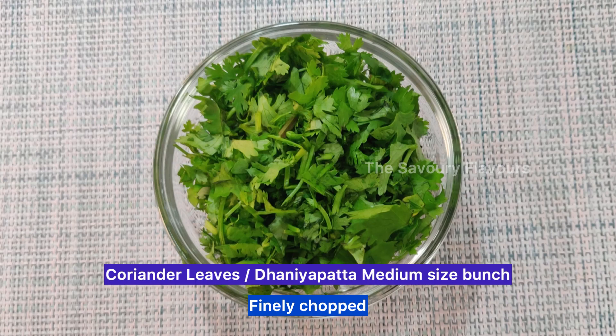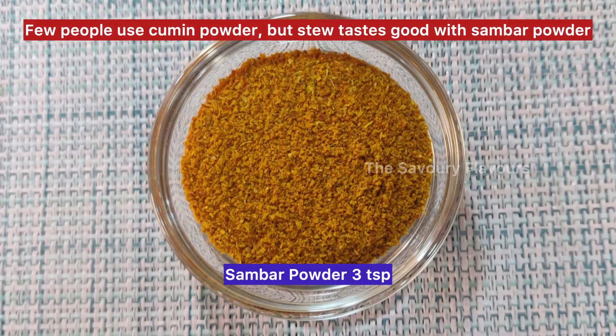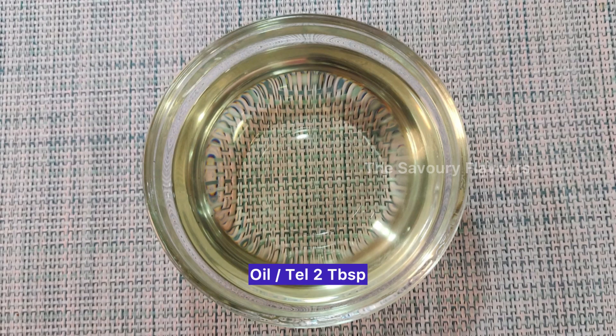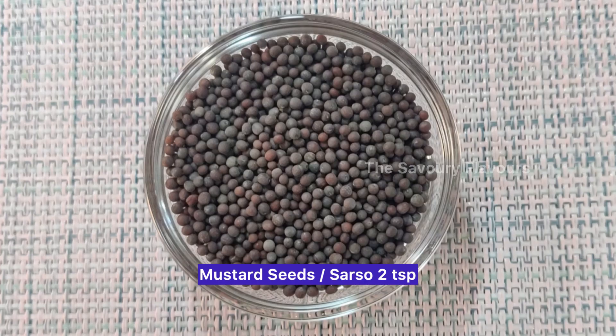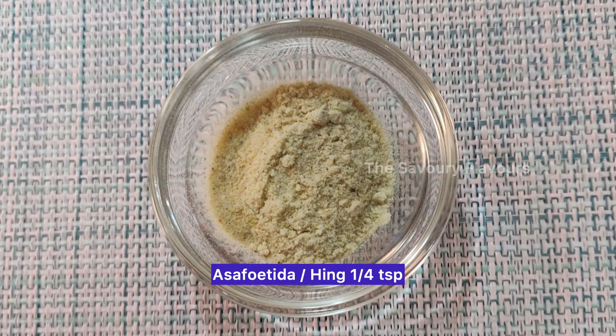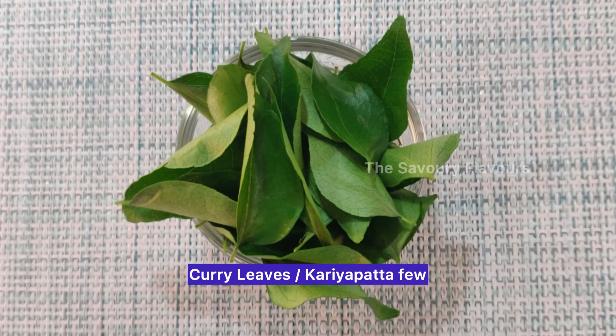Coriander leaves, a medium size bunch, finely chopped. Sambar powder 3 teaspoons — few people use cumin powder, but the stew tastes good with sambar powder. Oil 2 tablespoons. Mustard seeds 2 teaspoons. Cumin seeds 1.5 teaspoons. Asafoetida 1/4 teaspoon. Red chillies 4. Curry leaves, a few.